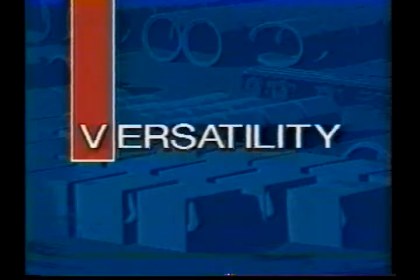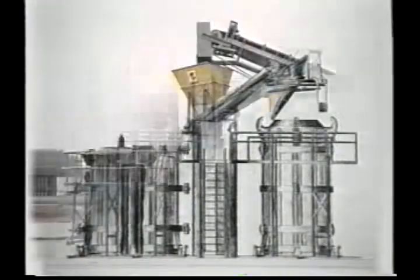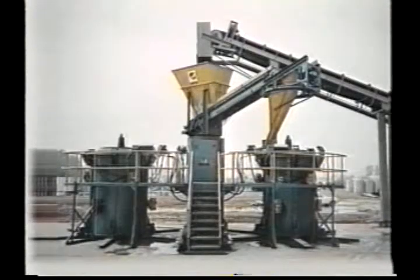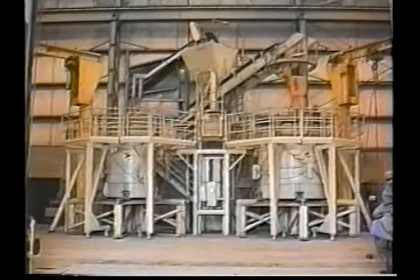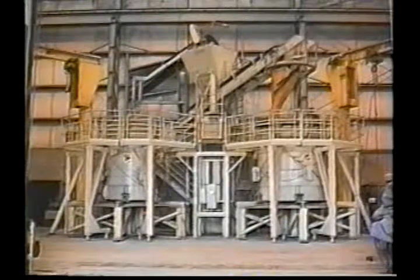Versatility — a term that has become synonymous with the McCracken Vibromac. Yet now, versatility is taking on more meaning because the machine itself is evolving. It's still the dependable performer that it has always been, but recent engineering innovations have made it even easier to use and operate, with better control over the product being made.